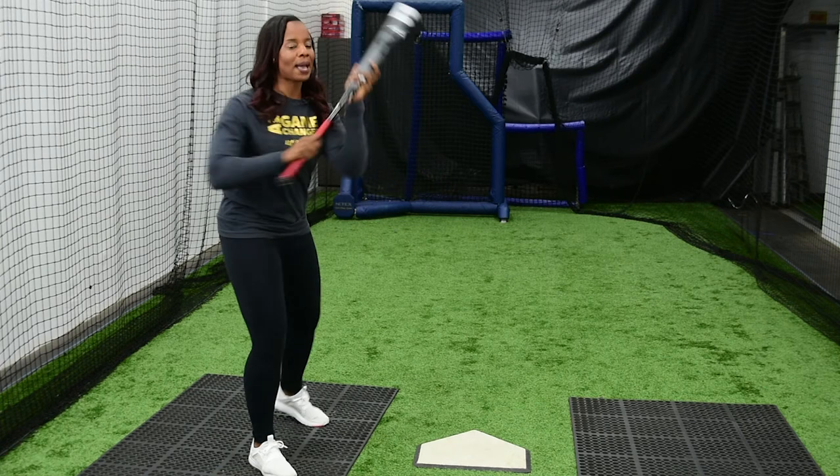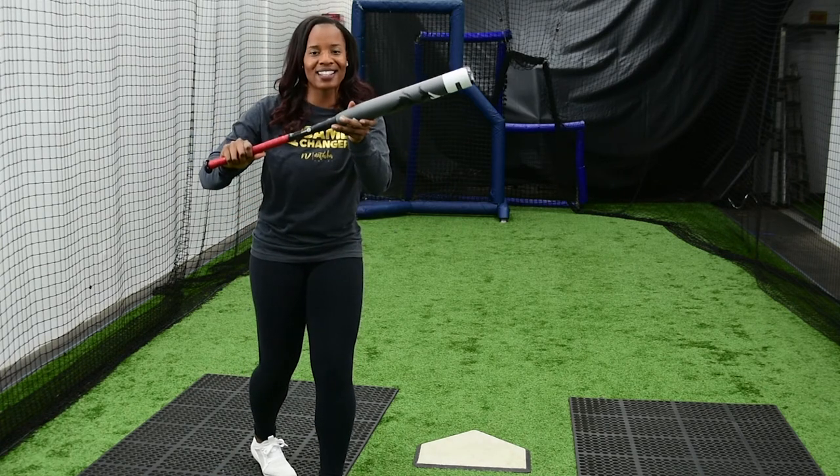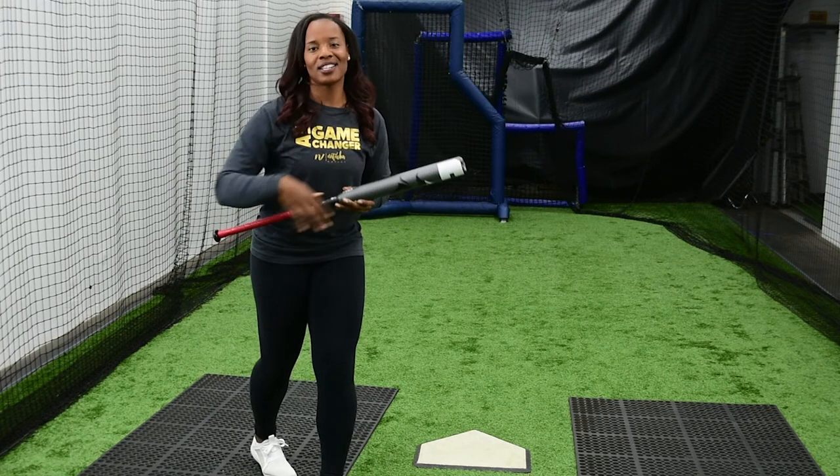So making sure you're getting that bat out, stepping into it, aiming for that top third, have your hands separated, and create some pressure on the defense.